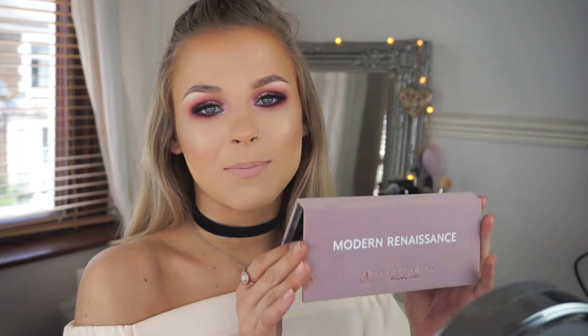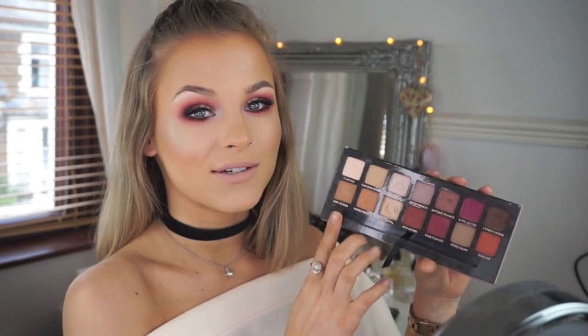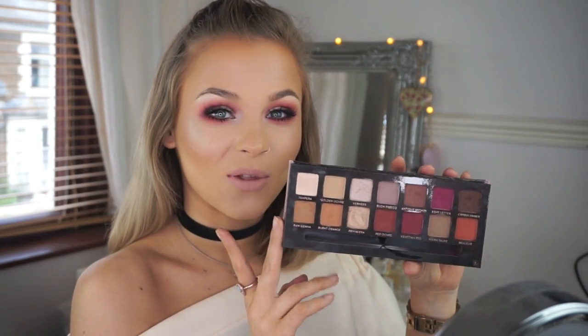Hey everyone, welcome back to my channel and thank you so much for watching. Today's video I have created a look using the new, or newish, Modern Renaissance palette by Anastasia Beverly Hills. There are 14 different shades in here with a mixture of matte, shimmer, and satin. As soon as I saw this I thought it was right up my street because I love warm tones. It is a little bit on the pricier side so you don't have to use this palette — you can use similar colors or take inspiration from it. I'll link the palette and all products down below.